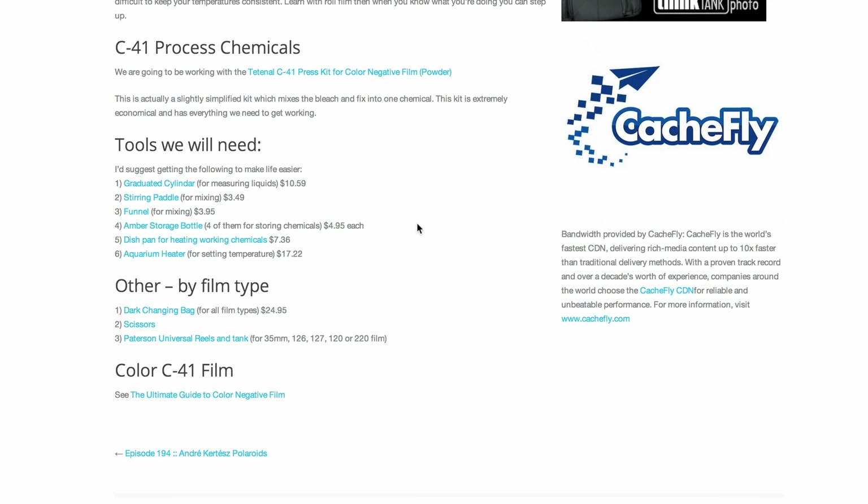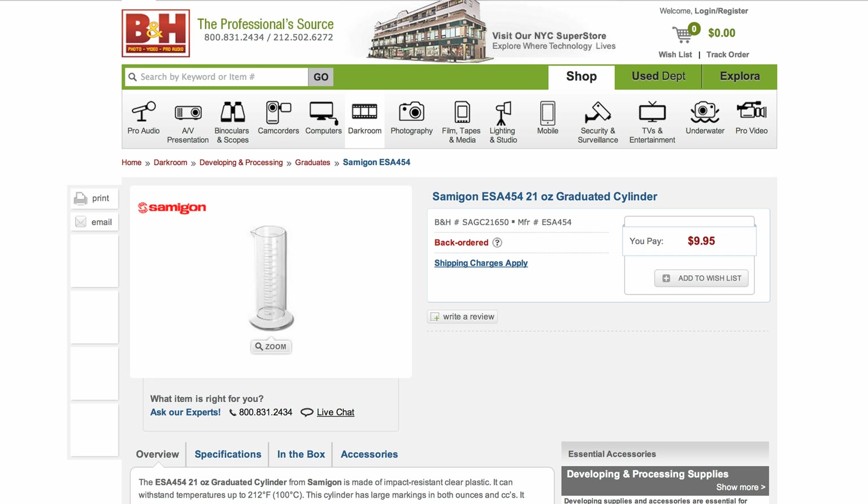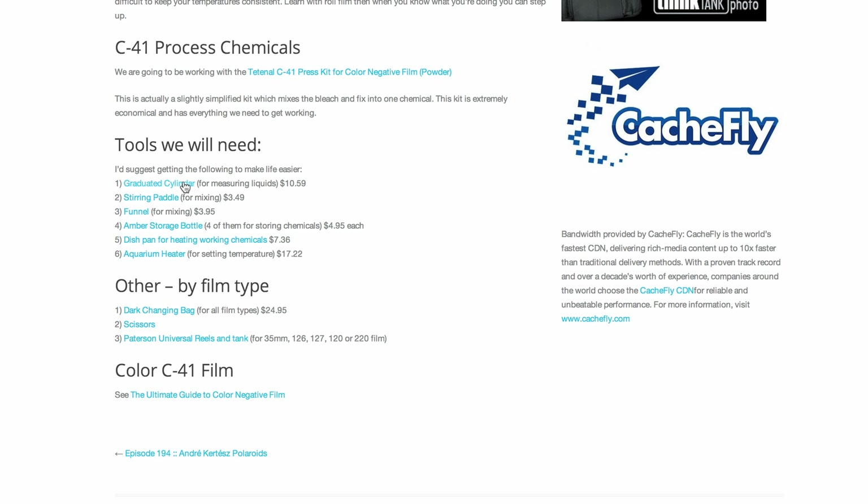There are some general tools you're going to need. For instance, I have on here a graduated cylinder — you'll want that for measuring. We've also listed a stirring paddle and a funnel. You can find these anywhere, but they're quick links and not expensive: three bucks here, four dollars there, ten dollars. I would recommend getting some amber storage bottles if you're going to mix and store your chemicals.